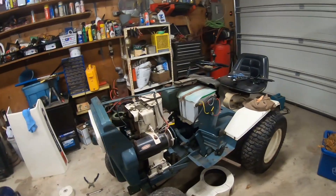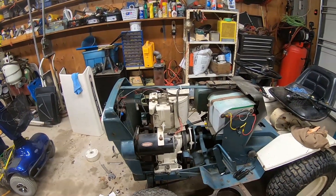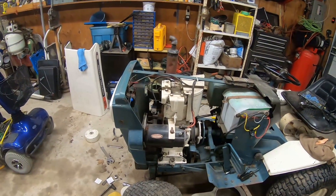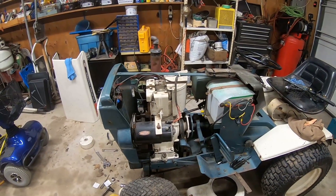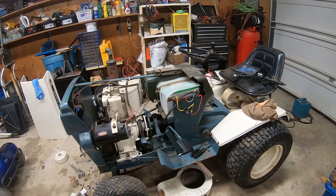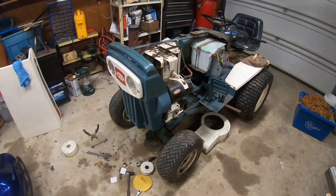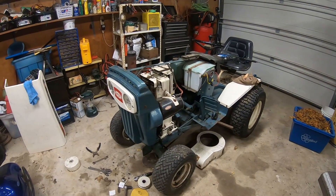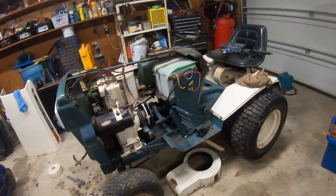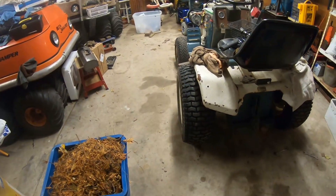I wasn't going to videotape this repair because I've already gone over some electrical issues on another video. I didn't think I was going to be able to fix this one. You saw it in my video for the new Kubota tractor I bought - getting it ready for winter, ready to plow snow. This old tractor was going to be sold off. I took the front snow blade off to put on the Kubota, there's no more deck for it, I just don't have a use for it.